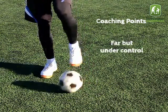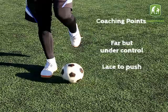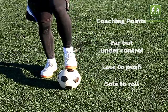Coaching points: push the ball far but keep it under control. Use the lace to push and the sole to roll.